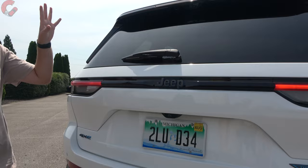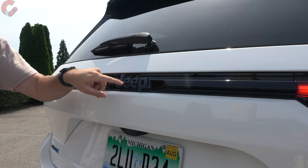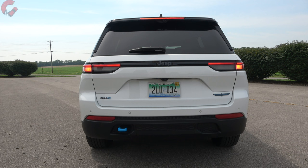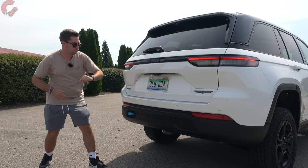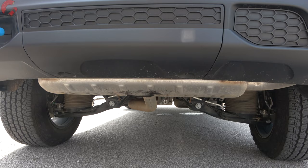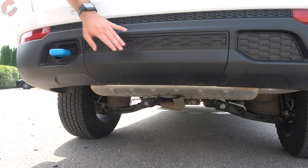At the rear you have an exposed wiper, Jeep branding with blue lettering to signify the 4xe model, black trim between the tail lights, and gorgeous full-LED tail lights — including the LED reverse light — that have a premium, luxury feel. Down below: 4xe and Trailhawk branding, a blue tow hook, and no exposed exhaust outlets on the 4xe. Tow rating for the 4xe is 6,000 pounds.